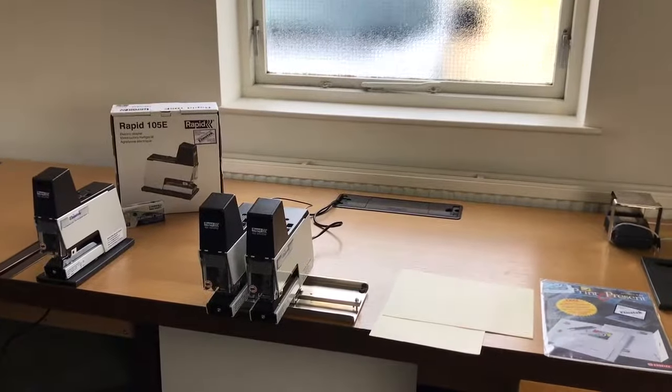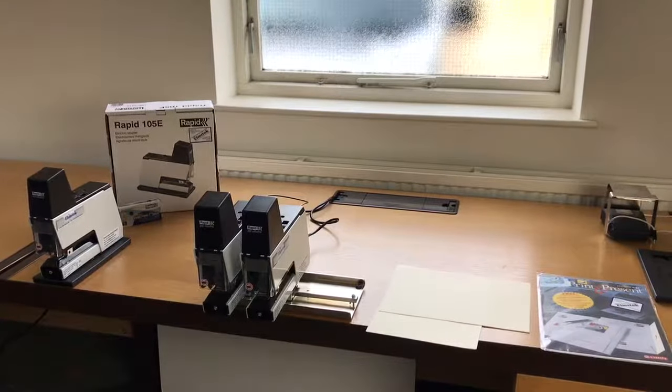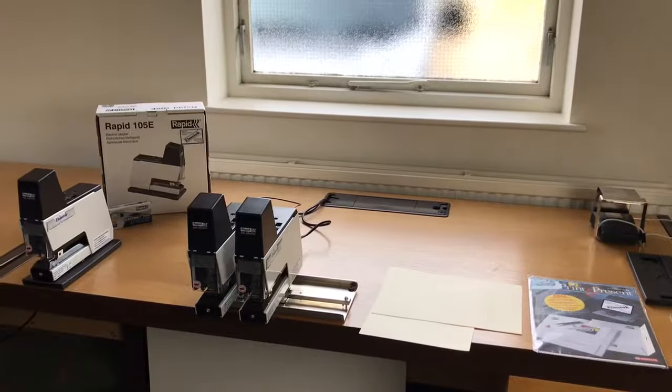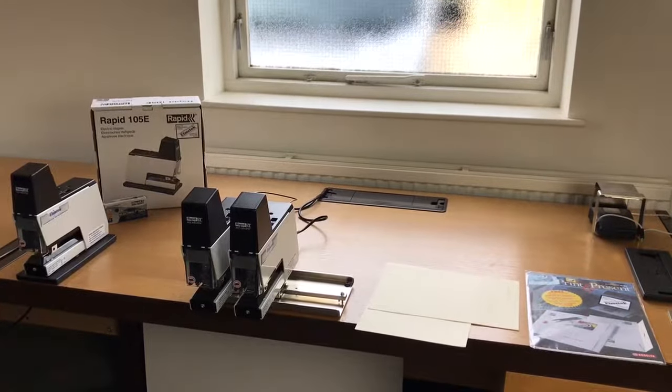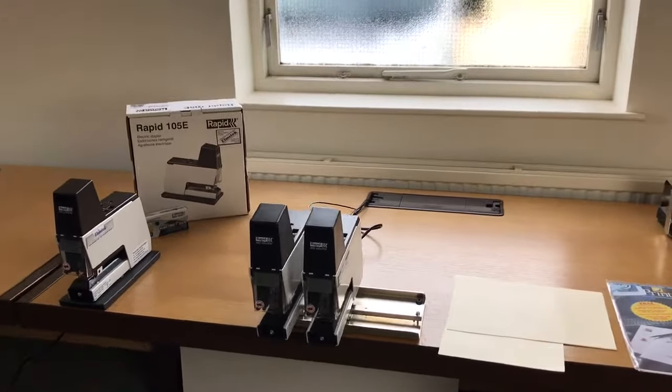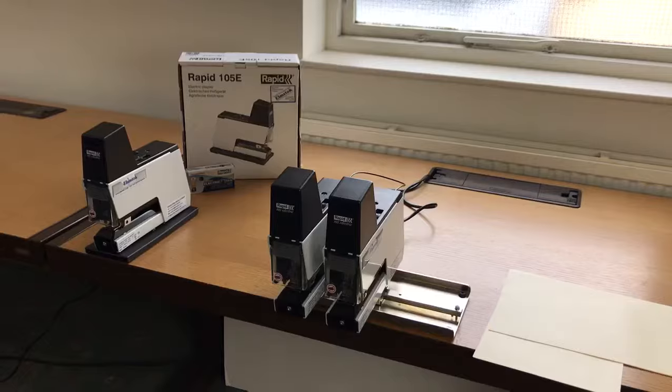I'm Robert from Elmstock, and I'm here today to show you one of our most popular systems we sell — it's the Rapid 105E electric stapler. It's a flat stapling system which is very popular with print departments, offices, and packaging companies.